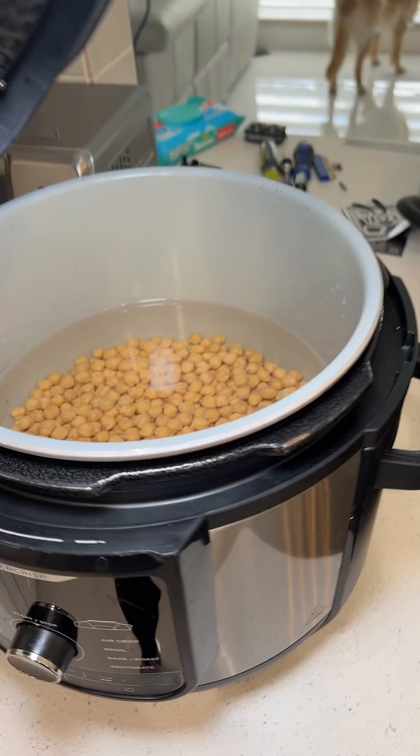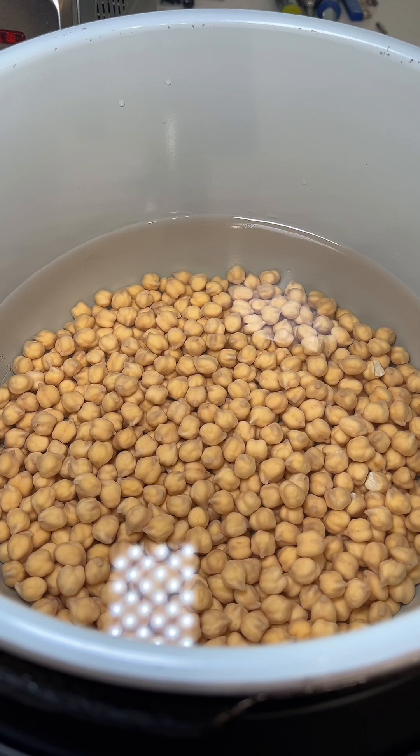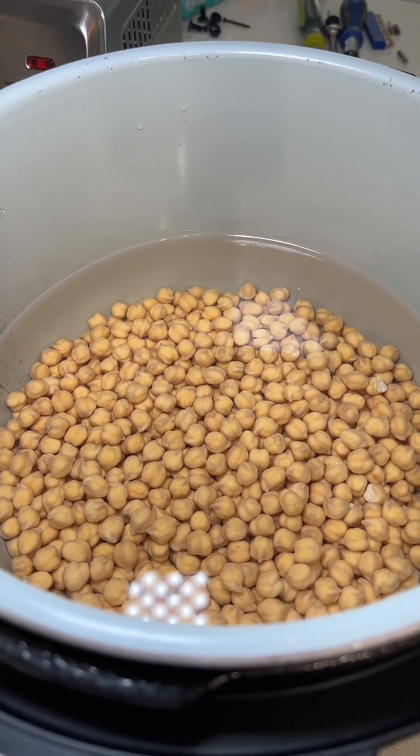I'm making potaje de garbanzo for dinner tonight. Let's make it together. In here, I've had one bag of Sembrador chickpeas, garbanzo, soaking all day.